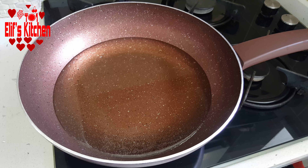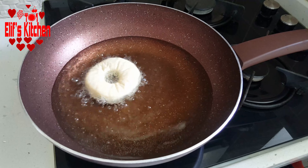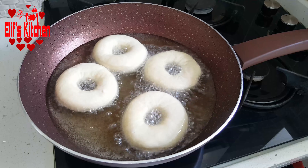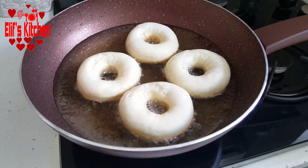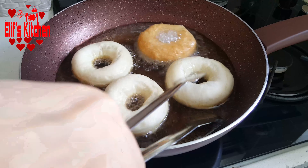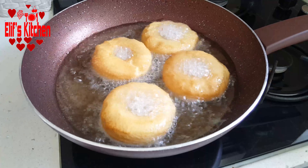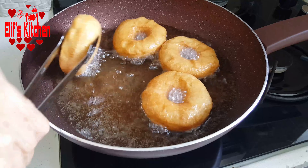I'm letting them wait for about 20 minutes after giving shape. In the meantime, I'm heating plenty of oil. Then I fry my bagels in hot oil. After frying on both sides, I take them out on some paper towel or napkin. My bagels are ready to be served.